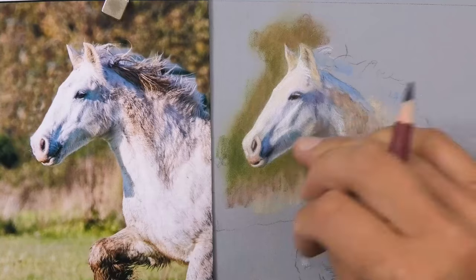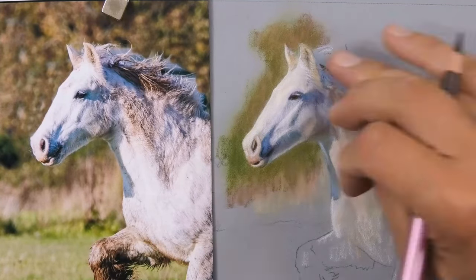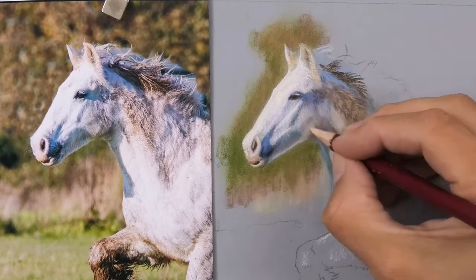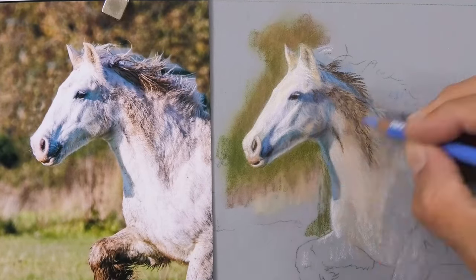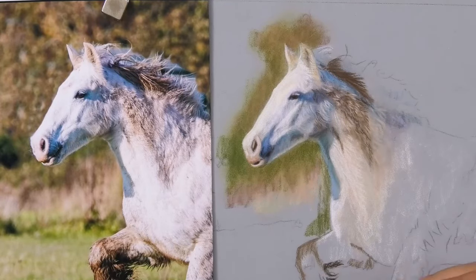I'm using the pencils on this — I could have done this with pan pastels, but on a small drawing like this you can do everything with just pencils really. The beauty of pans is for large areas in particular, because they help save your pencils from wearing out so fast. On top of the underlayer I was then adding some detail on the neck.